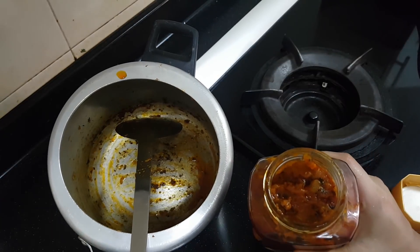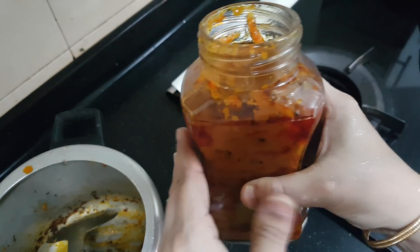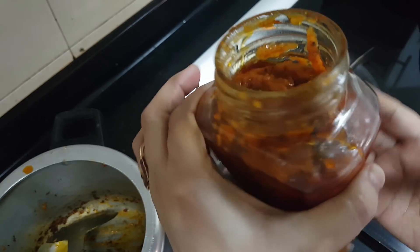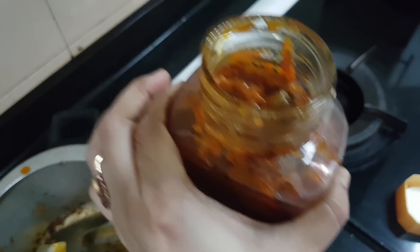Mix well and it's ready to bottle. For two and a half cups, which is around 450 grams of shredded mango, I've got a full coffee bottle of pickle. Do try and let me know!